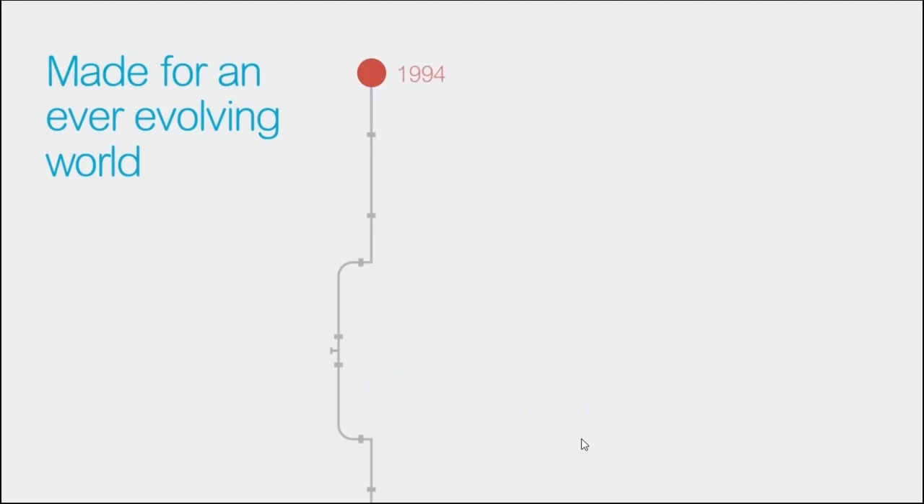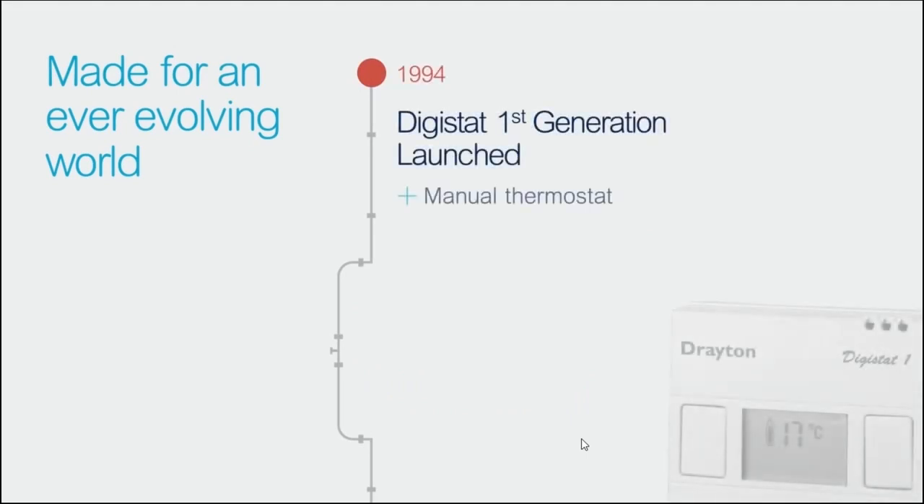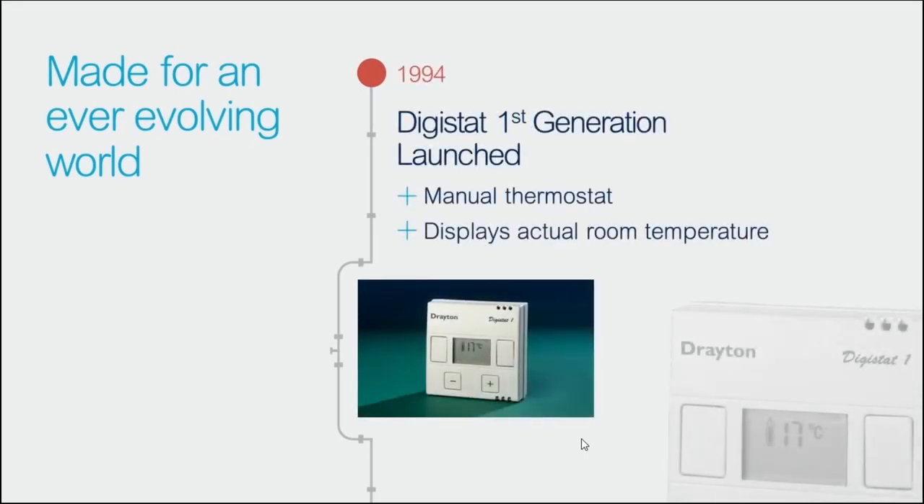To begin with, let's start with the history and development of the Drayton Digistat, and this means taking you back to 1994 when the original Digistat was launched. This was a non-programmable thermostat but gave the customer not only the option to control their heating to within one degree Celsius, but also view the current room temperature — a significant advantage over the typical bi-metal dial thermostats common at the time.